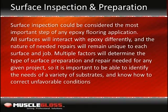Surface inspection and preparation are the most important steps of any epoxy flooring application. All surfaces will interact with epoxy differently, and the nature of needed repairs will be unique to each surface and job. Multiple factors will determine the type of surface preparation and repair needed for any given project, so it is important to be able to identify the needs of a variety of substrates and know how to correct unfavorable conditions. Identifying potential problems early will keep the application process free of repair issues, which will be harder to fix once the coating has been applied.